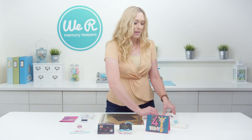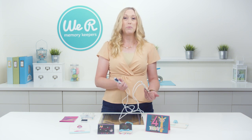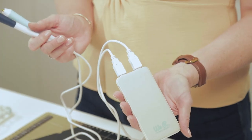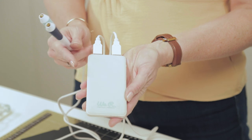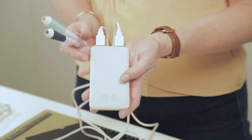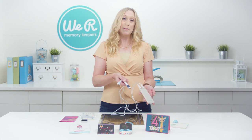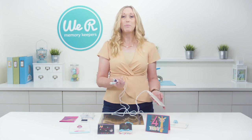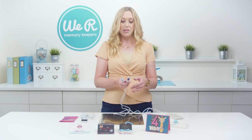I love that they're portable so you can bring them along pretty much anywhere — if you're going to a crop or a retreat with your friends, you don't have to drag your electronic cutting machine with you, and it makes it so much easier to foil on the go. I love to use our battery pack because it has two USB ports, so if I want to use two different size tips I can have them heating at the same time. You can also plug them into your laptop, your tablet, or a wall adapter and they're just super easy to use.